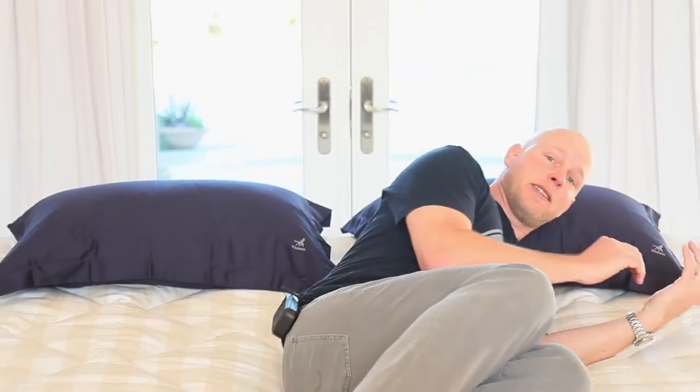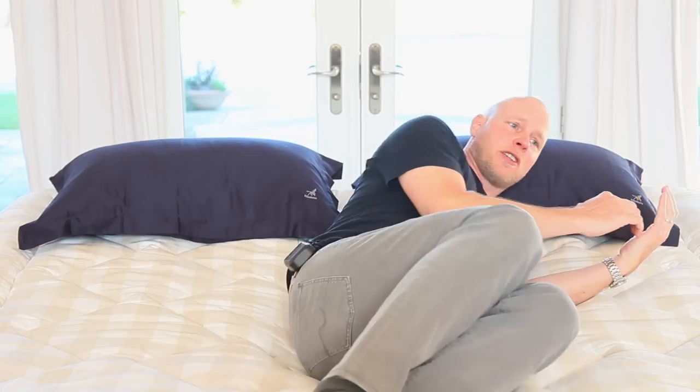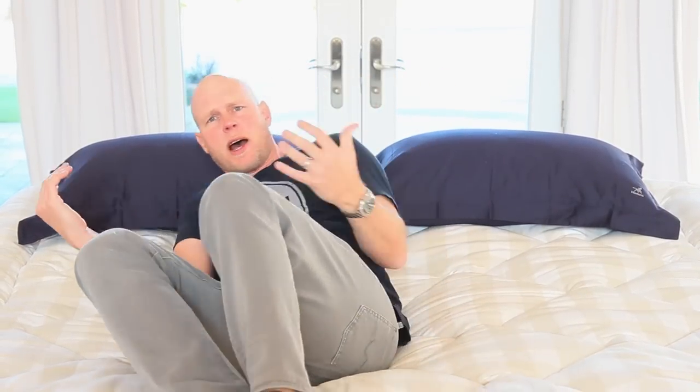The next thing we're going to talk about is ease of repositioning, which can be a particular concern with deeper cushioning. But what we want to make clear is that this mattress is actually quite easy to reposition on — which is a real paradox. Usually if you want that cradled sensation, you'll have some difficulty repositioning. In this case, the cushioning is very fluffy and light; the horsehair nestles around you but doesn't impede your movements at all. It's a rare combination and a nice strength of this mattress.